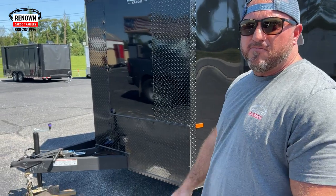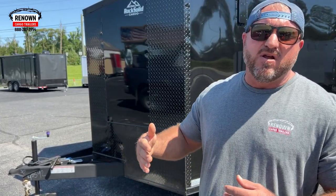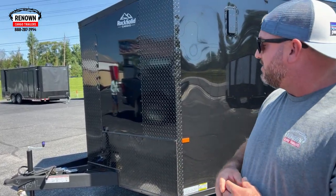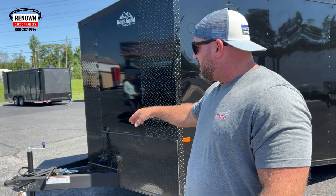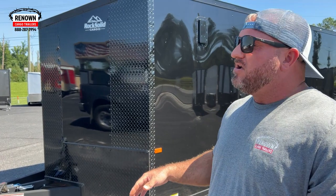It's got your extended triple tube tongue on the front. What this helps you do is keeps you from jackknifing your trailer. It also helps you be able to turn tighter radiuses and just maneuver the trailer better. It also adds more integrity to the trailer. You've got a beam running down the center as well, and it is a triple tube extended tongue.